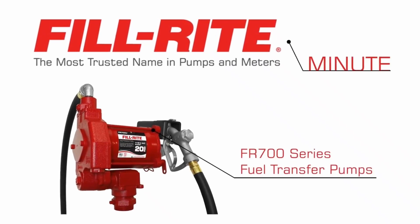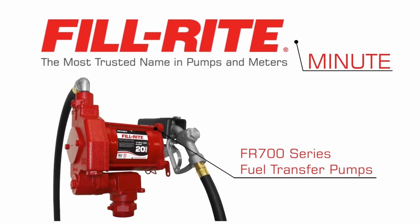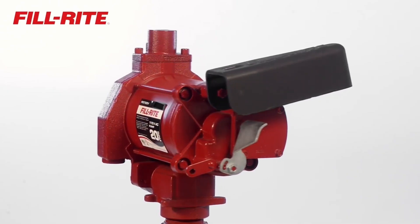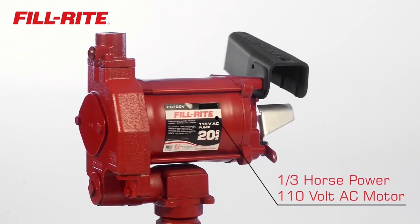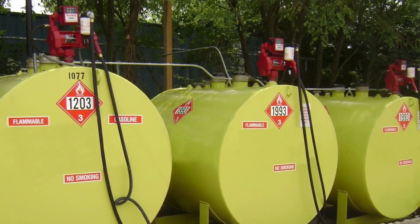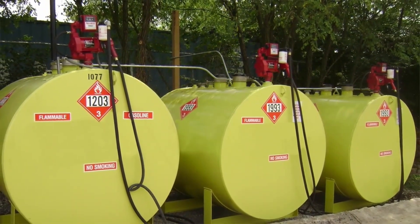Thanks for watching this Fill Right Minute. Today we are looking at the FR700 series fuel transfer pumps. FR700 series pumps feature a one-third horsepower, 110-volt AC motor, making it ideal for large, fixed-location above-ground fuel tanks.